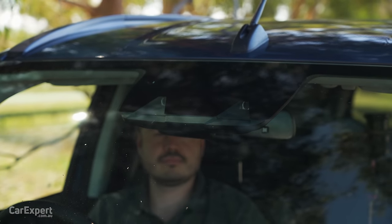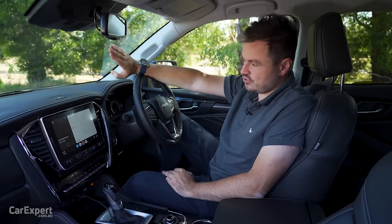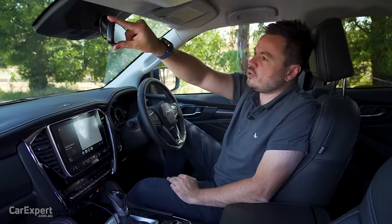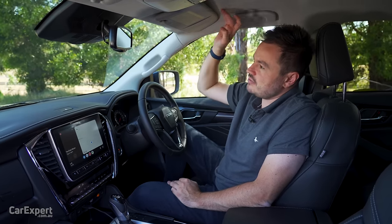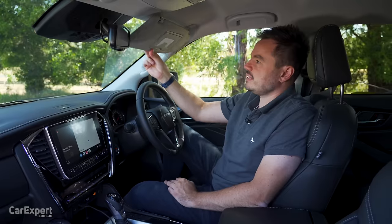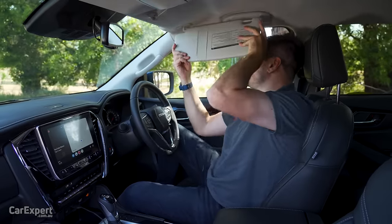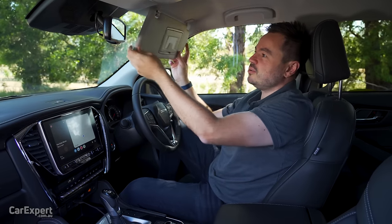On the safety front, you have autonomous emergency braking and a junction assist function — so if you try to turn across oncoming traffic, it'll hit the brakes for you. There's also an auto-dimming rear vision mirror. One interesting thing I noticed on the drive over here: when you put the sun visor down, it hits the mirror. I don't remember any other MUX doing that, so I think that's a pretty poor design oversight.